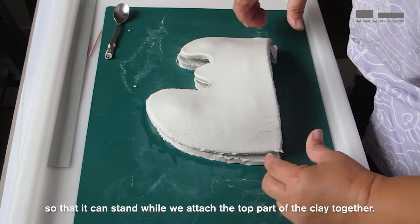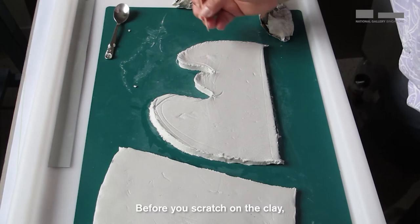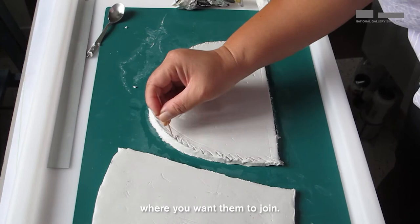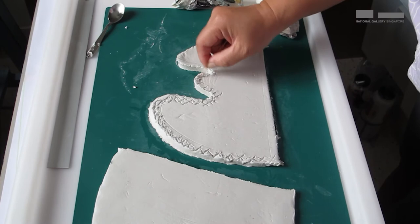To attach the edges, we need to score the surface of the clay. Before you scratch on the clay, add a little bit of water on the surface — this acts like glue. With a toothpick, score on the surface of the edges where you want to join them. You can do cross-hatching. The idea is to roughen the surface so that the edges will stick together. Score on both surfaces where you want them to join. This is to ensure good sticking.